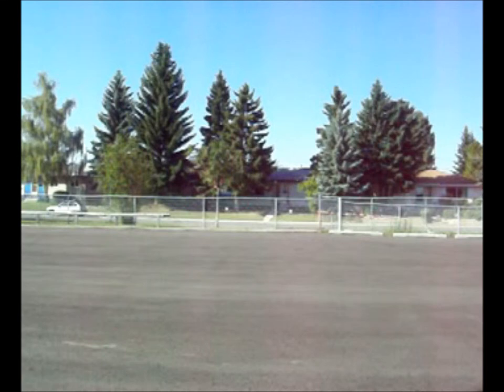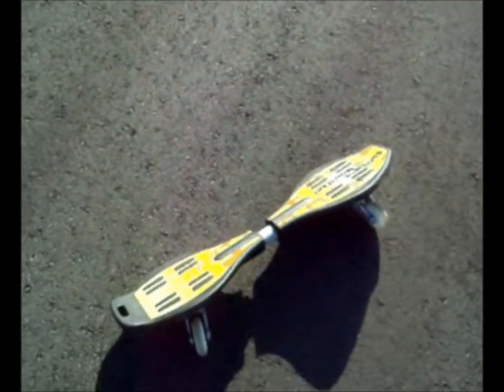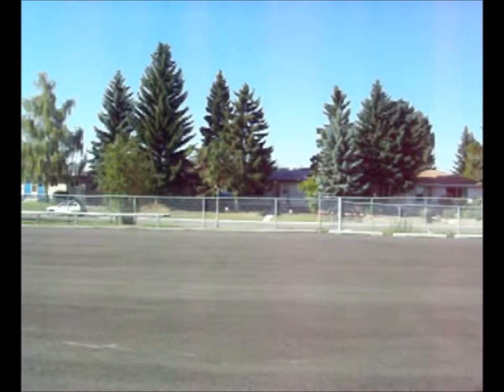All right guys, today I'm going to show you how to ride a ripboard. The ripboard I'm using is a Sunshine Mountain. Today I'm going to show you how to ride one, so stay tuned.